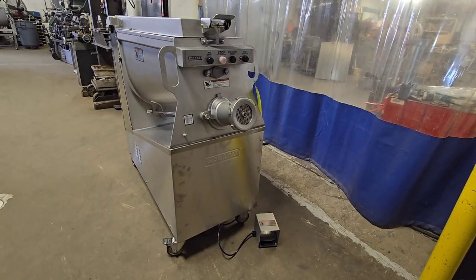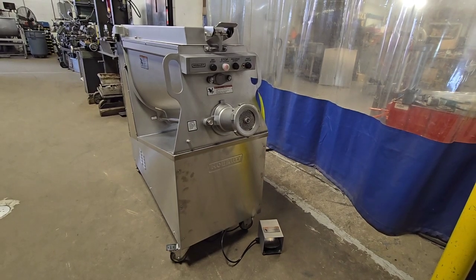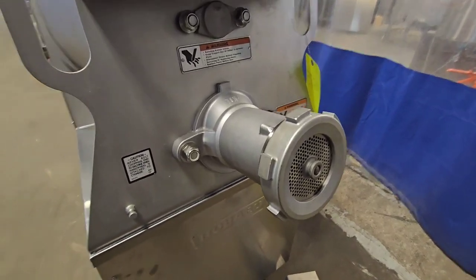This is item number 8875, a Hobart 2032 mixer grinder. This unit has a 32 head and a 200 pound capacity hopper.